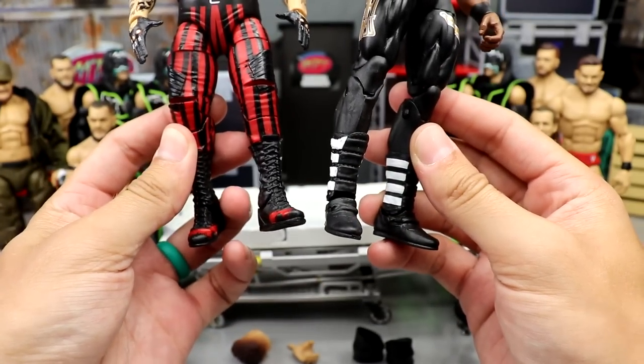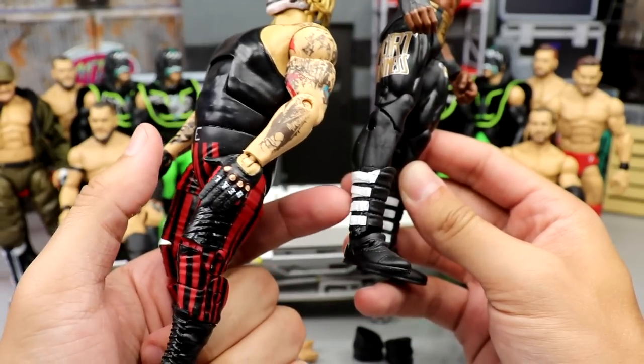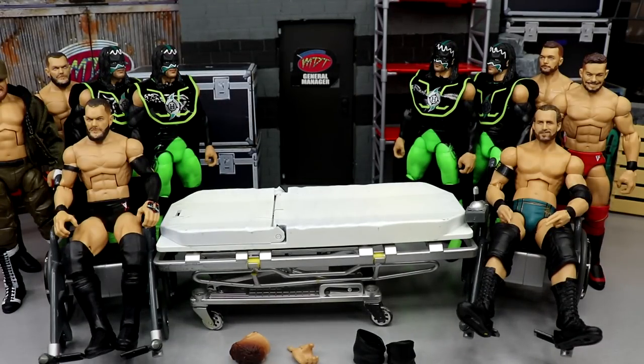For today I'm going to put the Bobby Lashley boots on there — we can always refer back to it at a later date. So we'll put these boots on and see how it goes. Bobby and the Bronze — kind of sounds like a band or something.